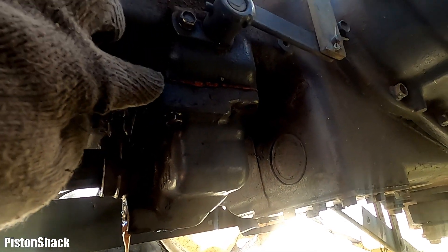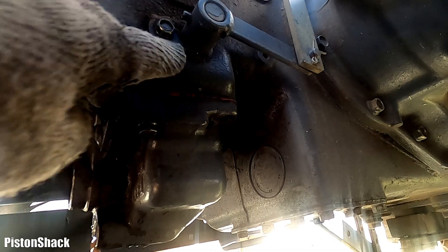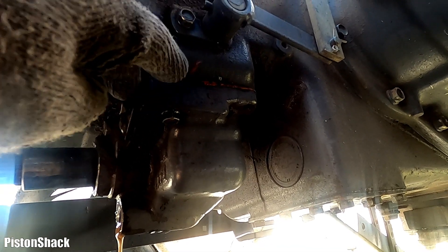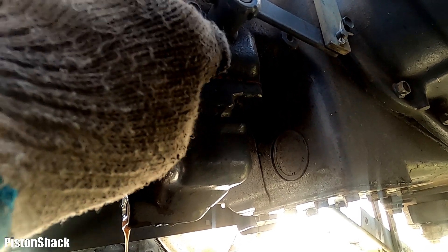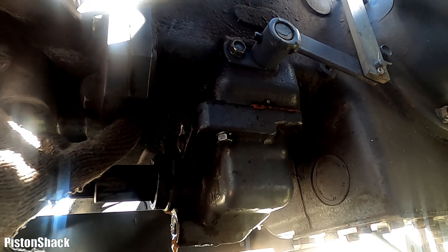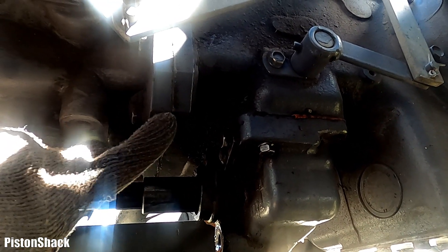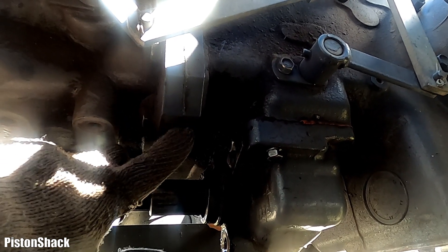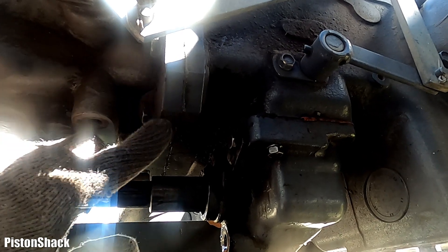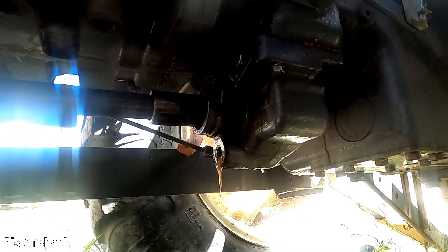Check it out — we have a red gasket maker, which means someone was taking this transfer case housing apart before. This is not from the factory. Over here where the transmission matches the rear end, we have factory silicone and it was oversprayed with grey paint. So something interesting — it was torn apart at some point.